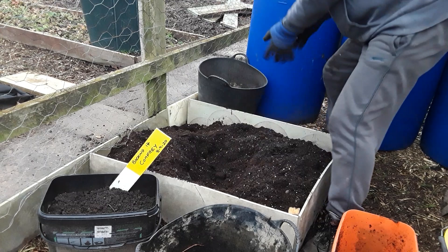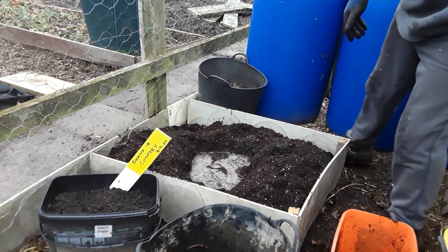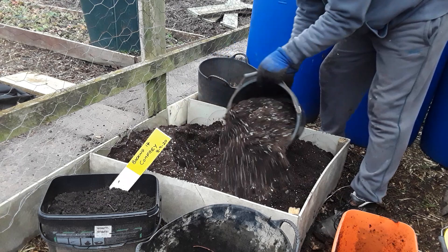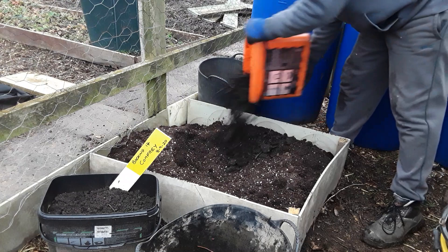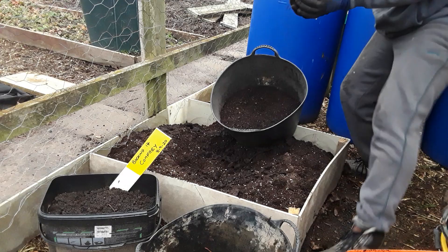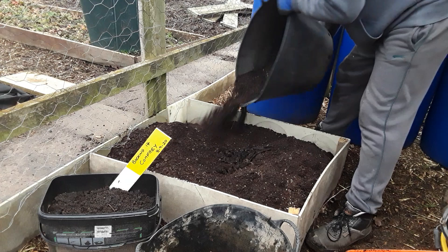Just make a bit of a hole — comfrey goes straight down, especially the Bocking 14. Make sure there's a nice little bit of smelly liquid in there and let it soak away. Get rid of the rest of the leaf mold. Sieved leaf mold is absolutely beautiful stuff — I'm really enjoying using it around the allotment. It's well worth collecting all those bags.